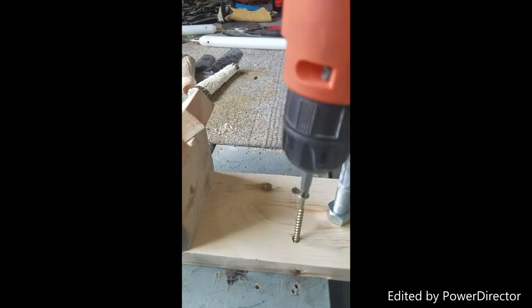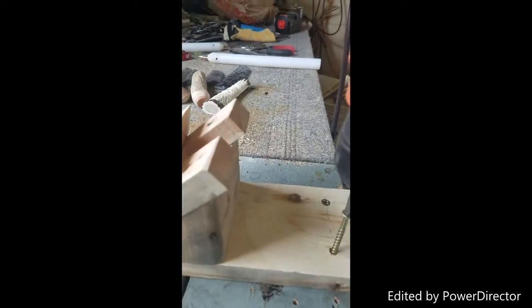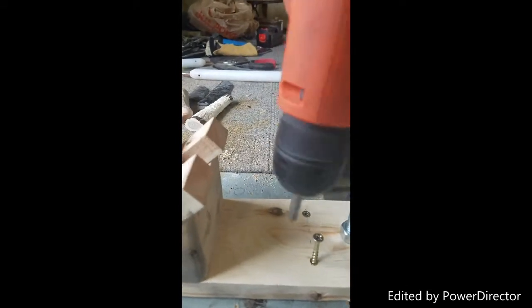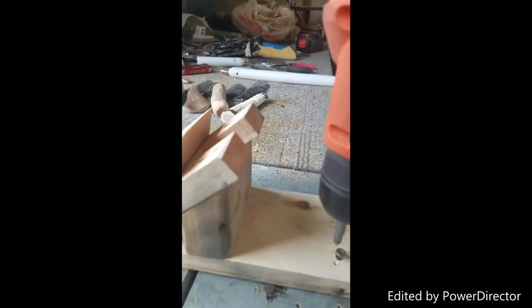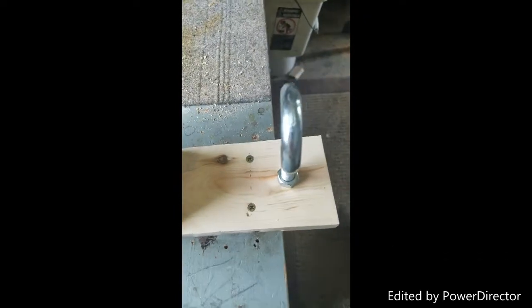Kind of hard to do without two hands. All right, there we go. Now our jig is set up.